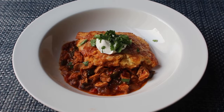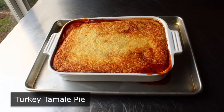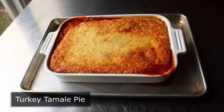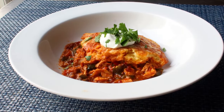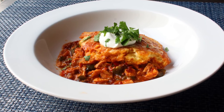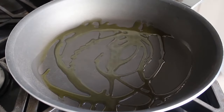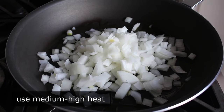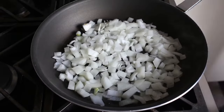Hello, this is Chef John from foodwishes.com with turkey tamale pie. I'm going to show you how to make a tamale pie out of leftover turkey, because no matter how moist your roast turkey turned out, the leftovers can be a little dry and uninteresting — the exact opposite of what you'll experience with this. It came out so well that even if you don't have leftover turkey, you should roast one just for this. Start by sautéing a diced onion in a little olive oil over medium-high heat along with a big pinch of salt.